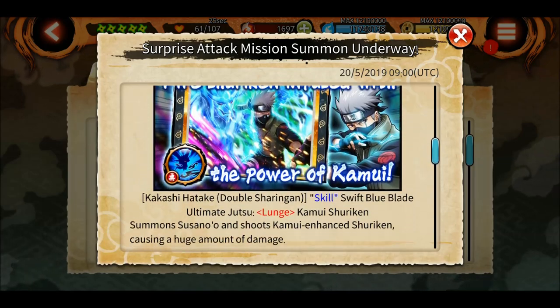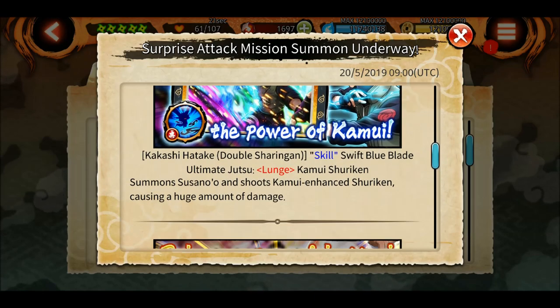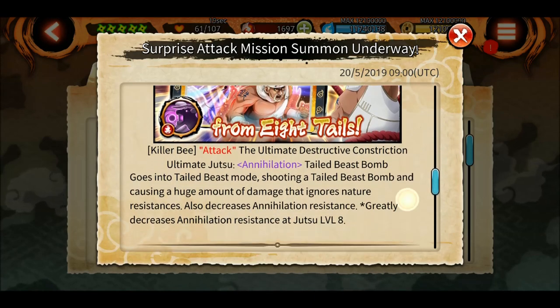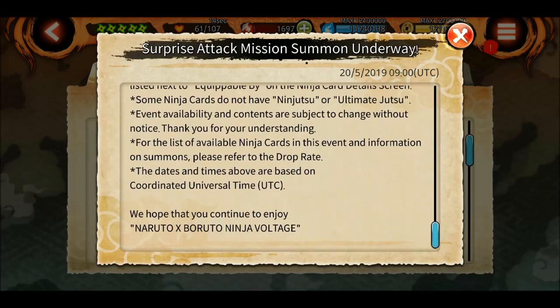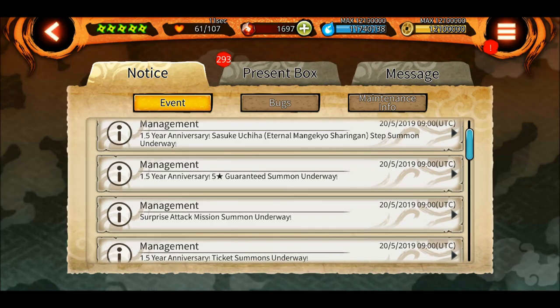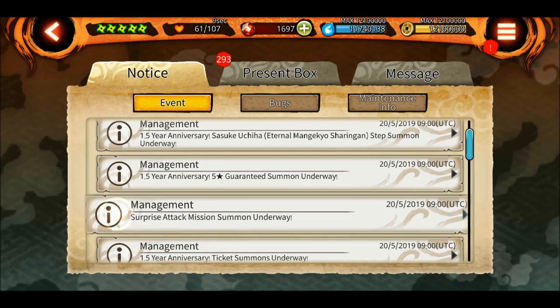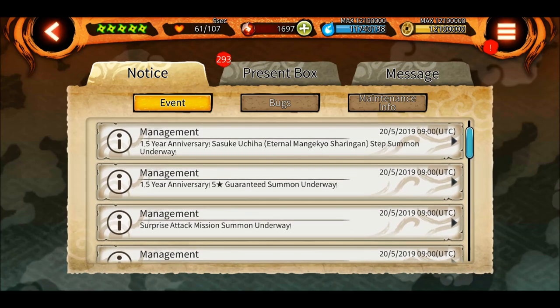If you don't have the special shinobi, you can use the new Kakashi, Killer B for annihilation, and Sasuke for the impact. You can also use other shinobis. I think I will be using Madara because I have his ultimate at level four.